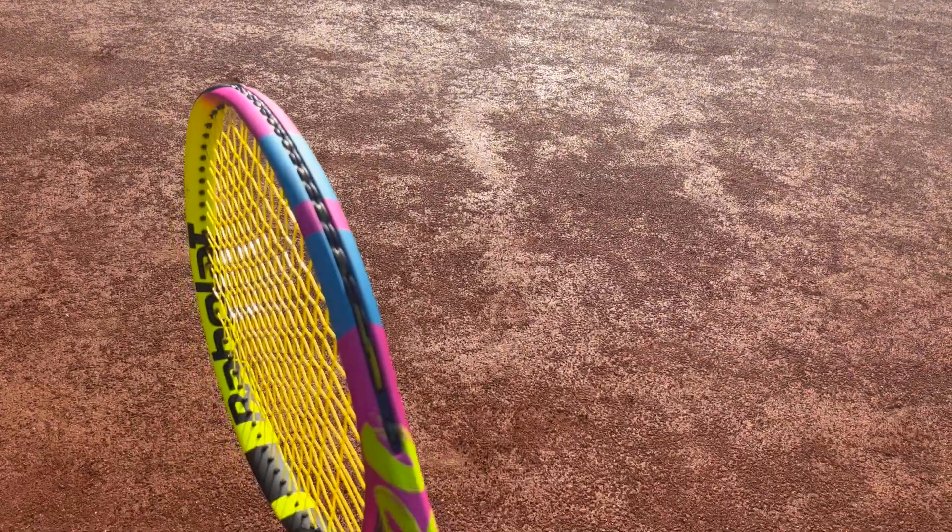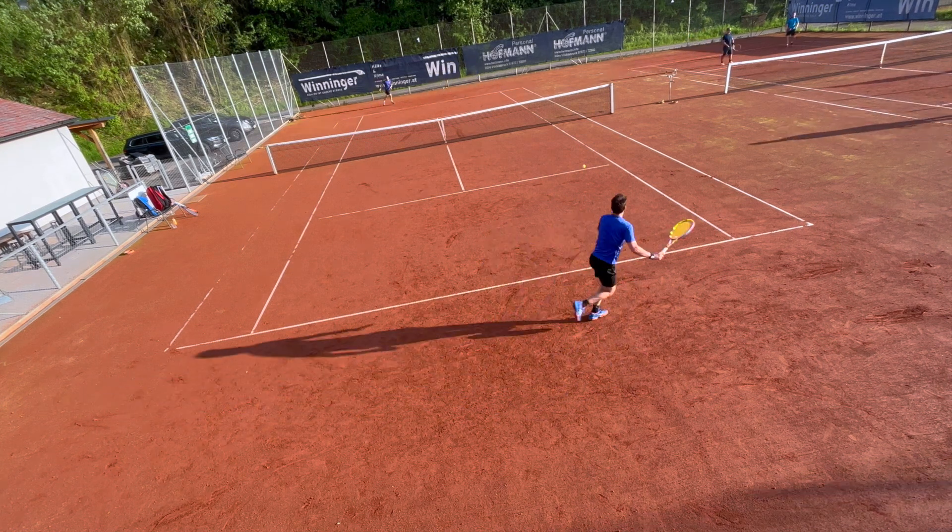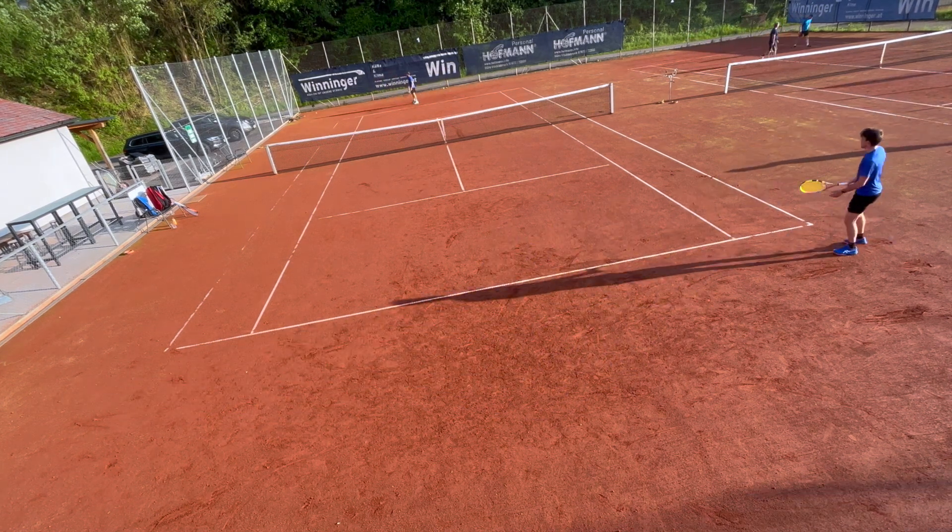This is the Babolat Pure Aero Rafa Origin, and forehands like this are smoking. But should we mortals buy the racket of the King of Clay?